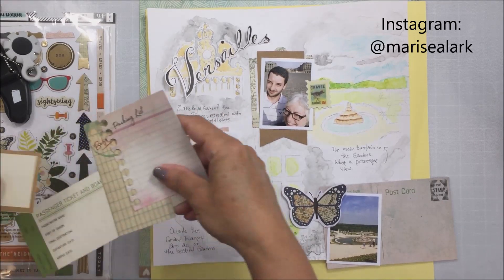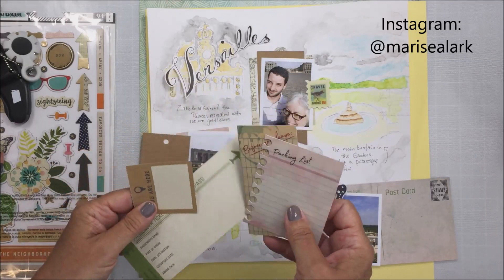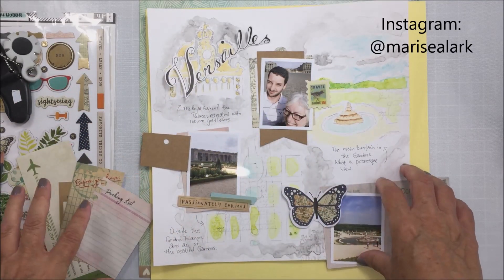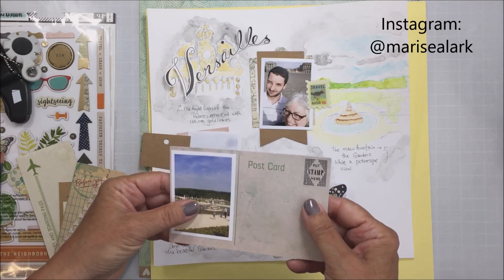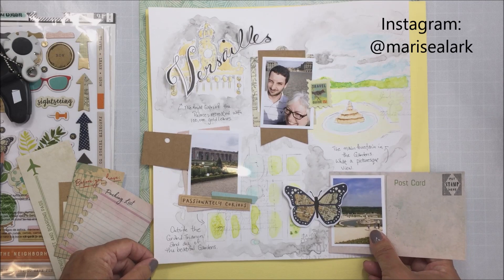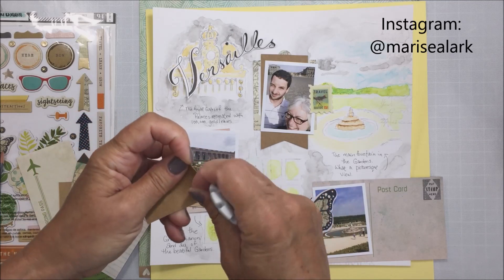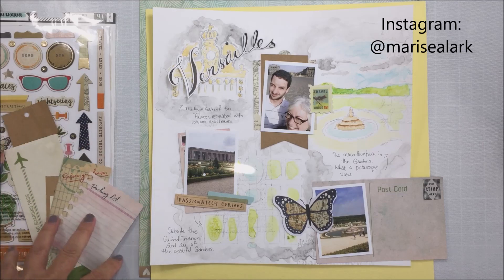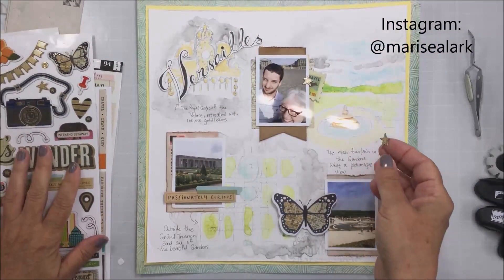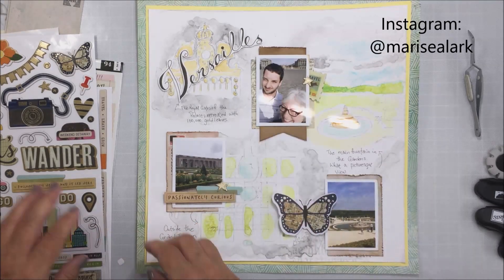I'm taking a bunch of different bits and pieces from the Let's Wander die cut and ephemera packs and tag packs — Vicki has a lot of really cool embellishments as part of this collection and it's perfect for this layout; the colors are perfect. I'm going to trim down all of these little pieces, tuck them in behind the photos, and layer them with some foam adhesive. I do use my distressing tool — my old Stampin' Up one, though you can also get these from Ranger — and I'm going to use vintage photo distress ink with a blending brush to add color and distressing to the edges of the different little pieces I'm using to embellish my three photo areas.